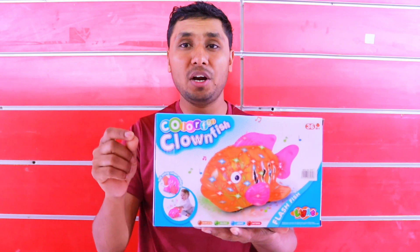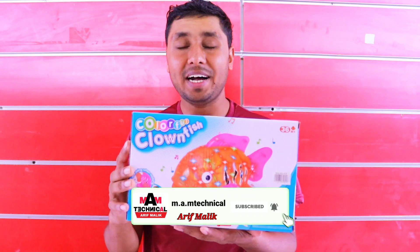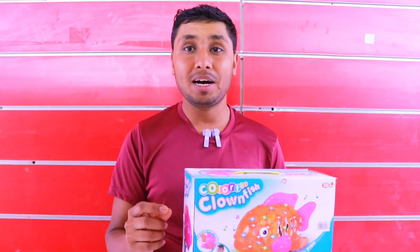If you are not on the channel, you should subscribe and like this video. We will go through the unboxing. Hello everyone, my name is Arifalik, you are watching M.A.M. Technical Channel. We are going to start our video.